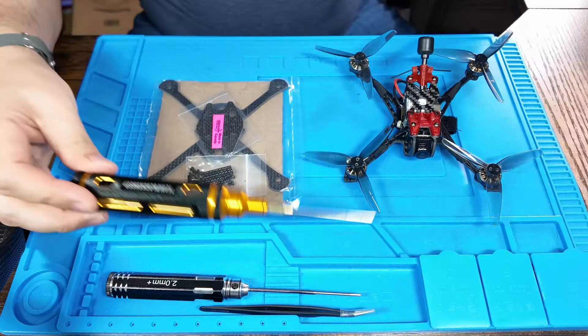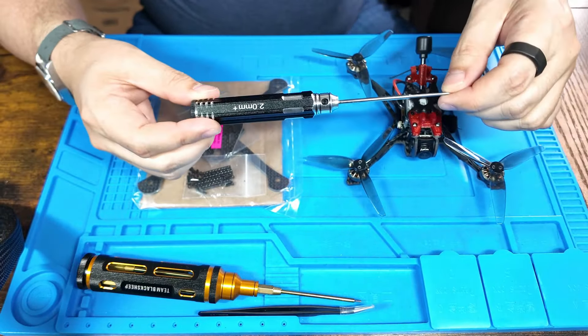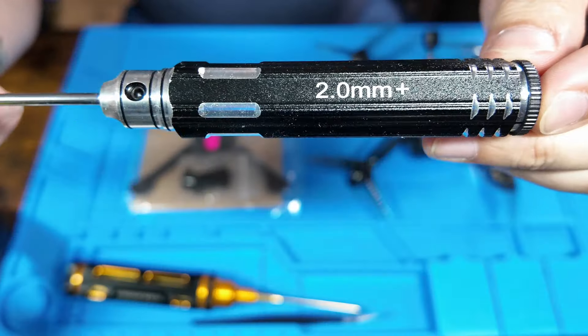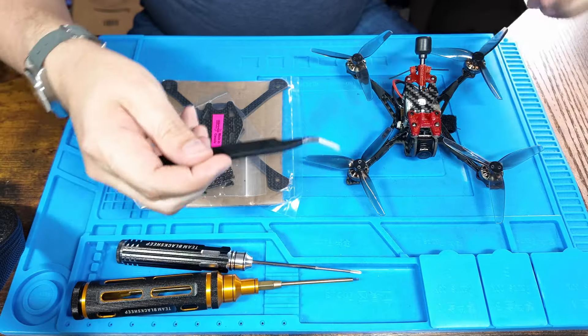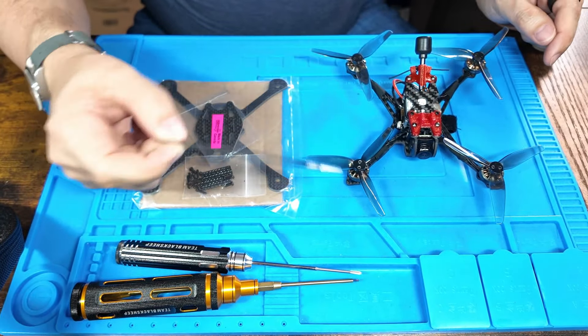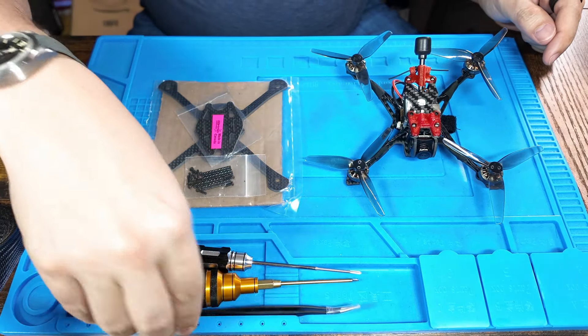The tools I use for this upgrade are a 1.5 millimeter hex driver and a 2 millimeter Phillips head screwdriver — it doesn't need to be a 2 millimeter driver, that's just what I've got, you just need something quite small because some of those screws are quite small. You'll also need a pair of tweezers for some of those tiny fiddly bolts if you have big sausage fingers like I do.